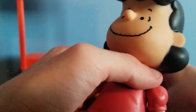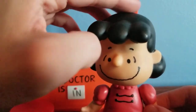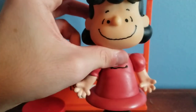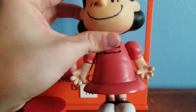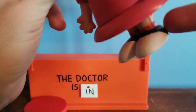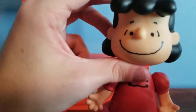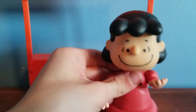Believe it or not, the red dress Lucy was the hardest one for me to find. But luckily one day I was on eBay and I got the red dress Lucy. She was actually one of the very first figures I got, alongside Snoopy and Woodstock.